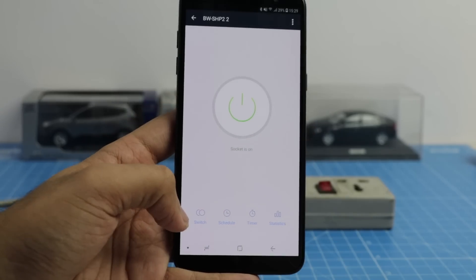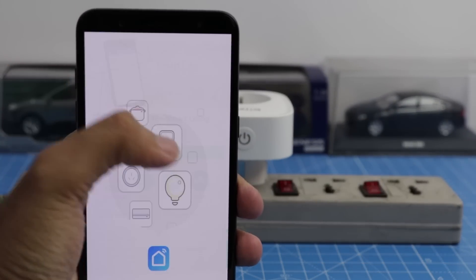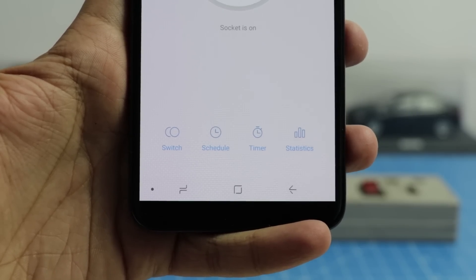Setting up was very easy. All you need to do is scan the QR code, search for the Smart Life app, then add the socket and make sure that you are connected to the same Wi-Fi network, and you are all set. The app lets you customize a lot of settings for the smart socket.